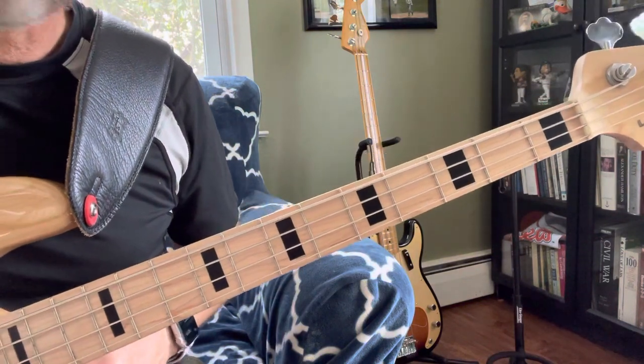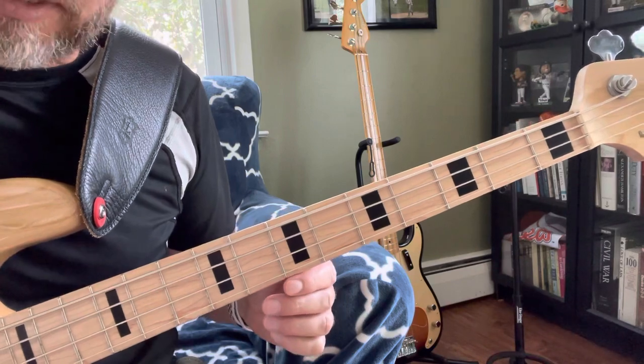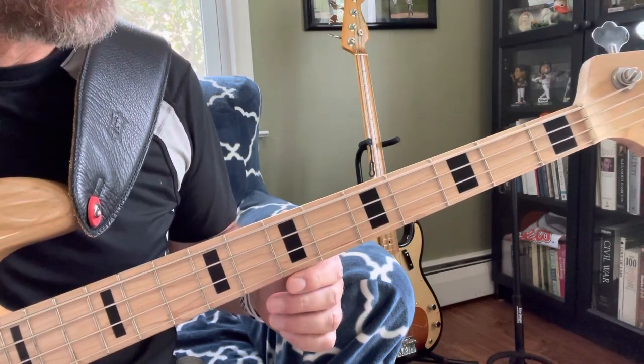Here is the bass line to Lemon. No need to detune — you can just keep everything in standard tuning.